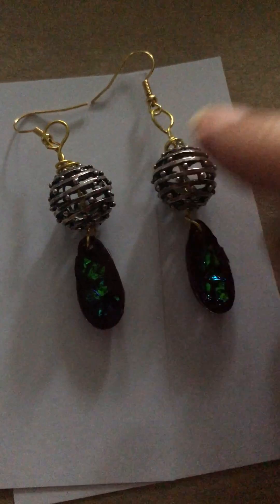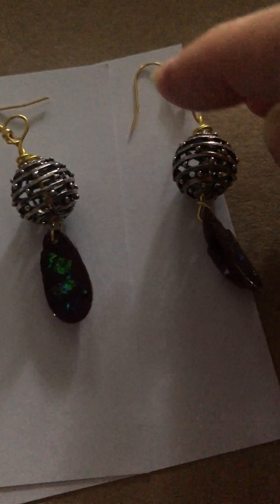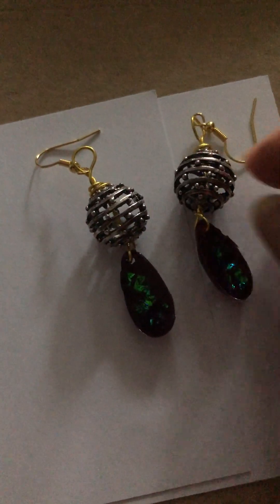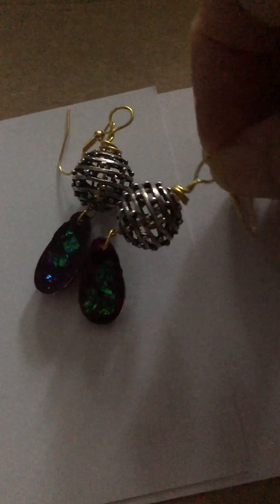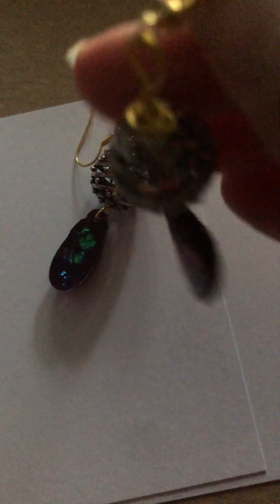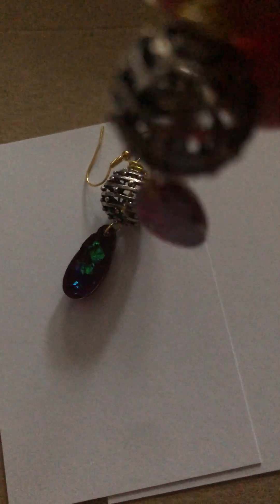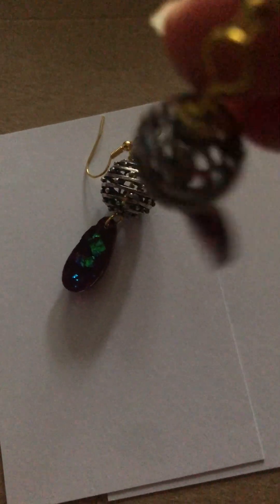I do like the colour tone mix — I've got dark silver and then gold. Give me a thumbs up if you like these. See how it sits — sometimes it's nice and other times it gets stuck. I like the natural dangle and wiggle.